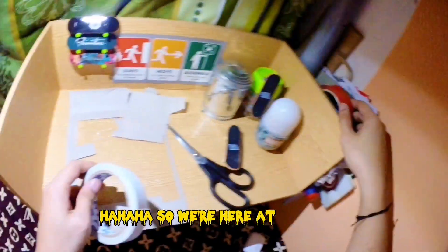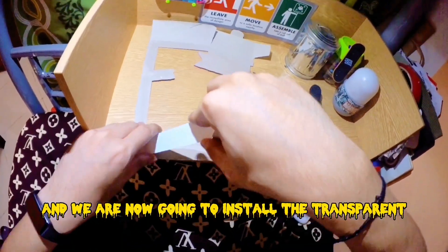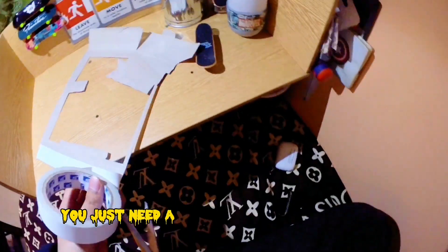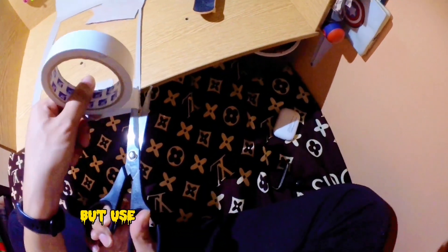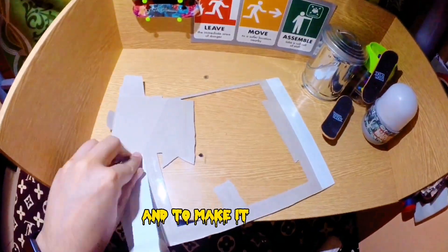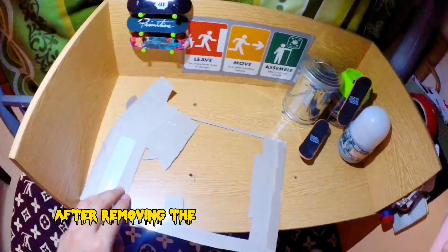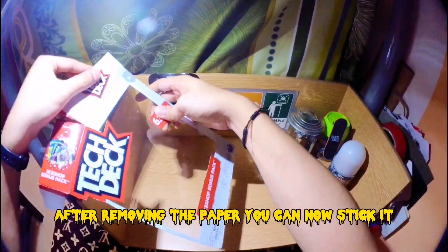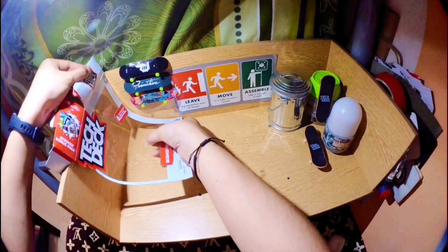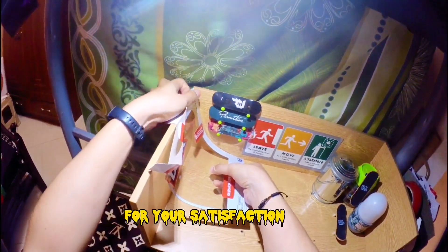We're here at Day 4, and we are now going to install the transparent ramp! You just need a double-sided tape to stick it, but use a thin one to prevent a big hem and to make it smooth! Use the front of the box, of course! After removing the paper, you can now stick it. Remember to keep safe using the scissors! Adjust it to your respective size and angle for your satisfaction.